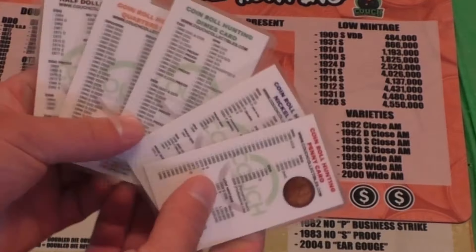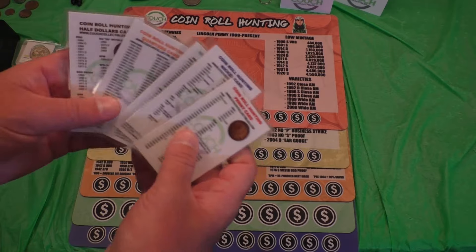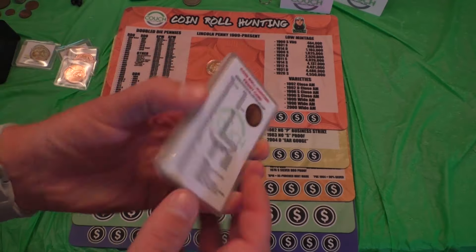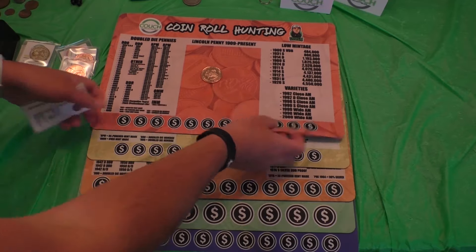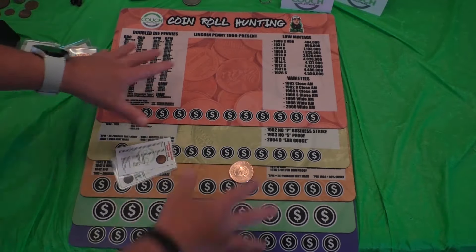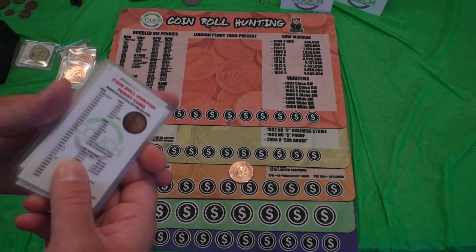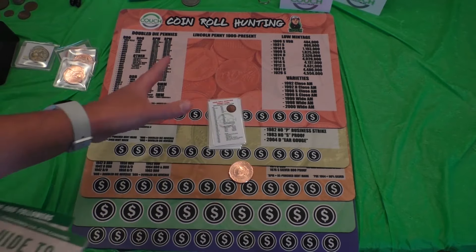We have brand new coin roll hunting cards. Everything that's on the coin roll hunting mats is on these new laminated cards, showing you rare key dates and errors to look for. You can put them in your pocket, wallet, or purse on the go — so you don't have to carry around an 11 by 17 inch coin mat. The coin mats are also available as a bundle at a discounted price. I'll have these items tagged to this video and a link in the comments below.